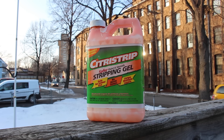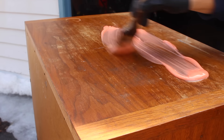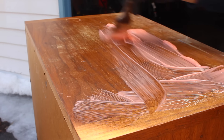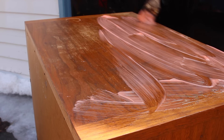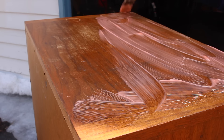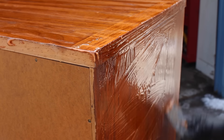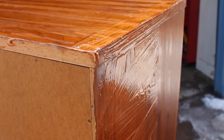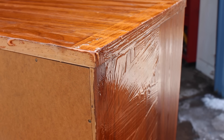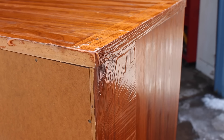For years, my answer to that question was Citrus Strip. This worked really well for me for a long time. It had a consistency that made it easy to apply — I'd compare it almost to thin pudding. Once it was on, I usually only had to wait about 10 or 20 minutes before removing it, and this was enough for most of the old lacquer finishes that I work with. The consistency also made it easy to remove; I just scraped it off with a spatula or a drywall knife. It also had a citrus smell that wasn't bad.